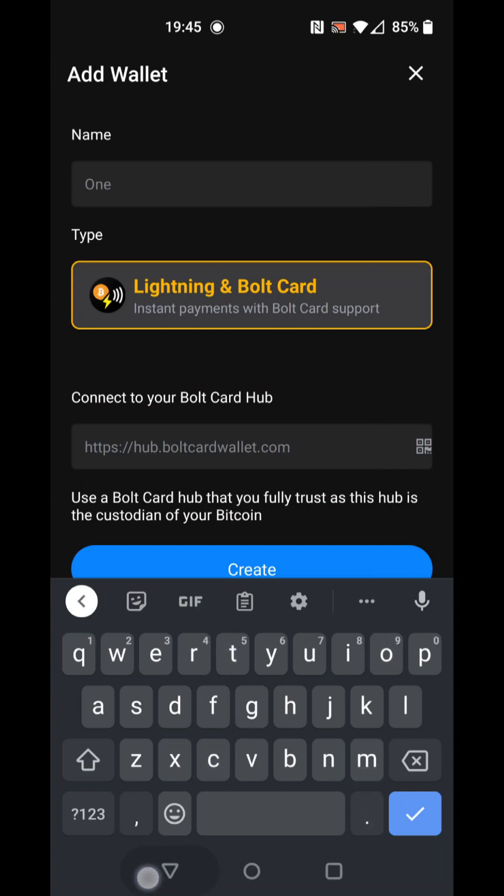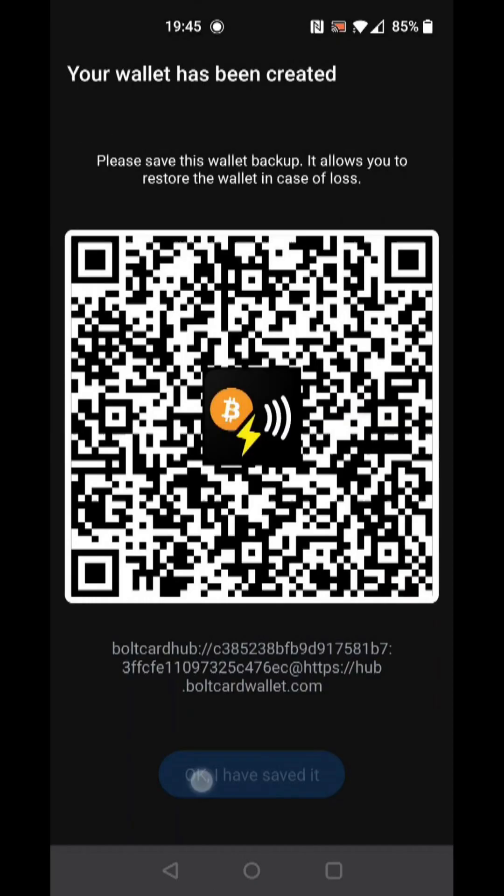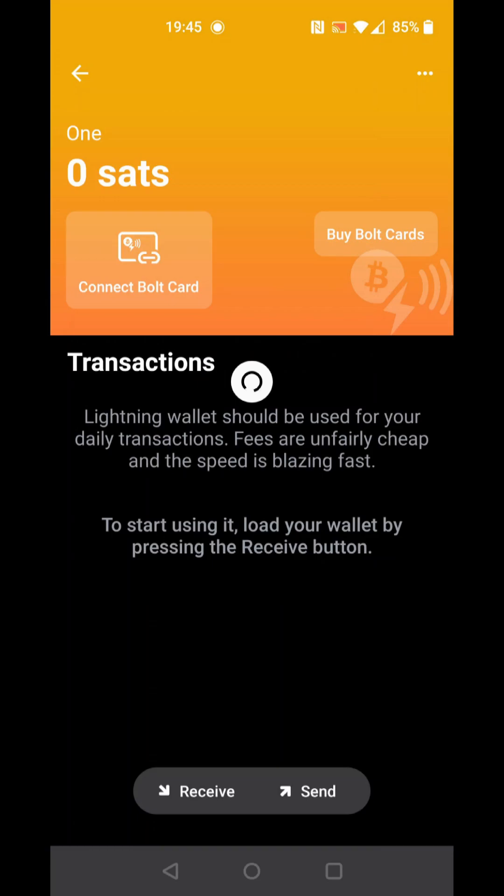Finally, press the Create button. Save your wallet backup and click the Confirmation button. Now select the wallet and click OK to receive notifications.